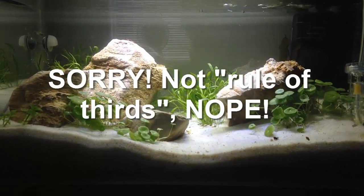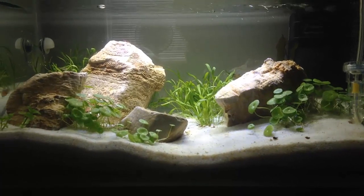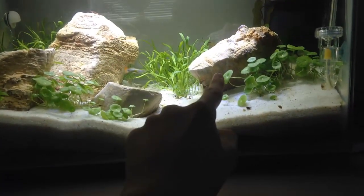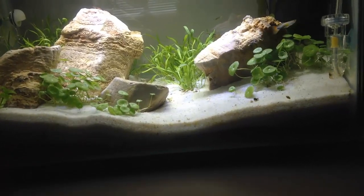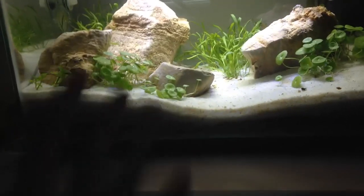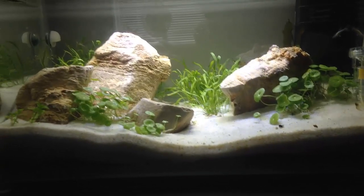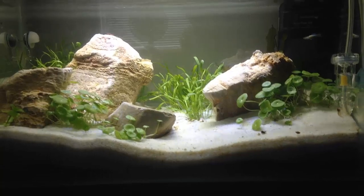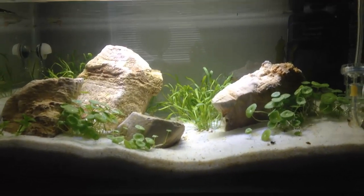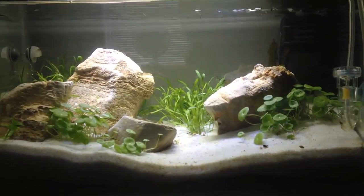One thing I kind of forgot was the rule of thirds, where you basically have an odd number of rocks. I actually have four rocks, but I have three rocks over here and then one rock over here, so it doesn't quite look unpleasing to the human eye. It still gives an odd number feel because there's three over here and one over there, but technically it's four rocks total, which isn't ideal.